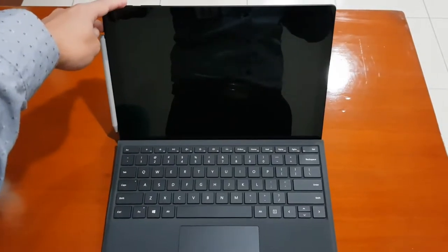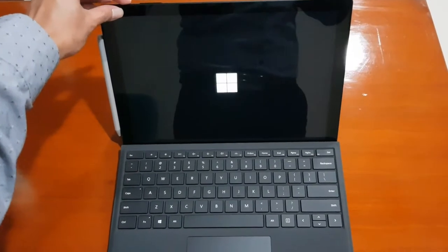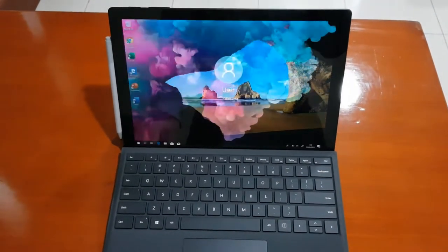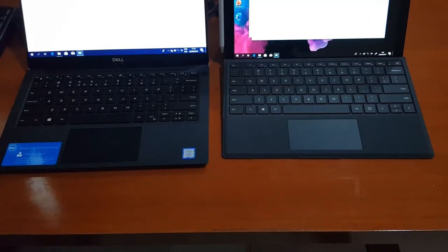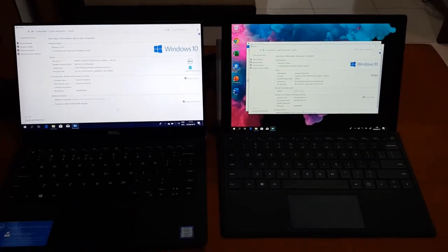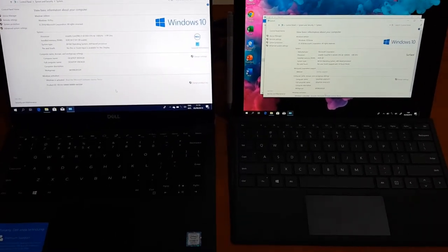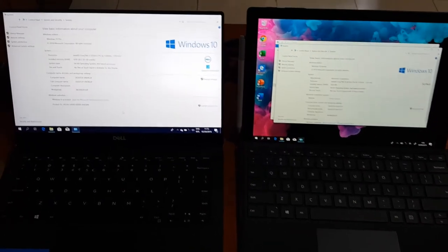And this is the Surface Pro 6 — let's start this very beautiful device. It's also pretty quick. Now let's see both of them side by side. Look at these two pieces — it's like a dream come true, although they are not mine. Just looking at these two great things really makes me happy — they're so pretty!